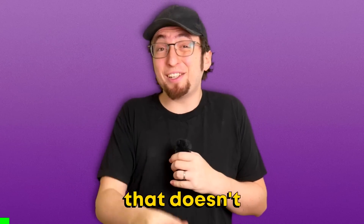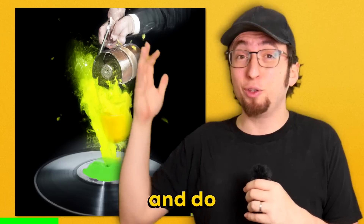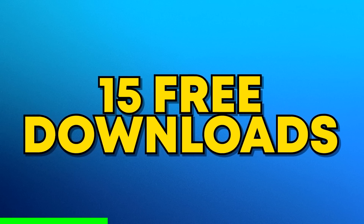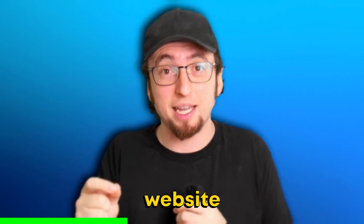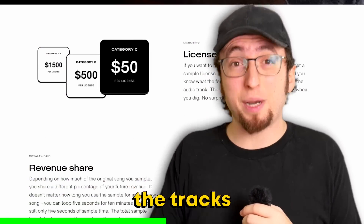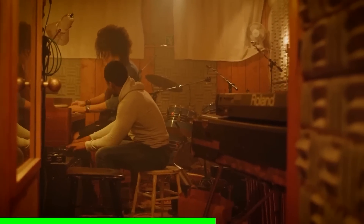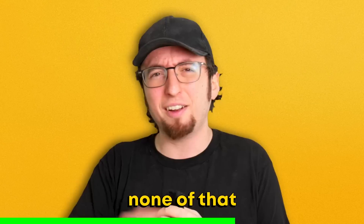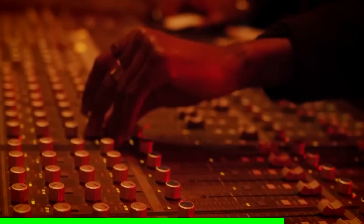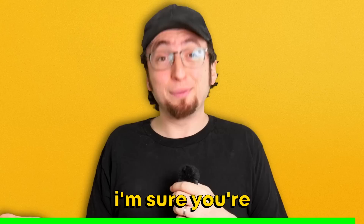For anybody that doesn't know, TrackLib is basically an online record store with over 100,000 songs that you can download, sample, and do whatever you want with. Right now, if you use the link at the top of the description, you can get 30 free days and 15 free downloads of any songs you want on their website. One of my favorite things about TrackLib is that you can also affordably and easily license the tracks that you use — so if you download a sample, make a beat, and you want to post it online, you don't need to worry about repercussions, legal stuff, or headaches. You just buy the license and you can post it wherever you want. It's one of my favorite producer services out there. I use it all the time. Click the link — it's free, and I'm sure you're going to love it.